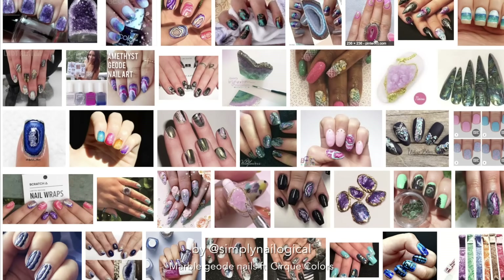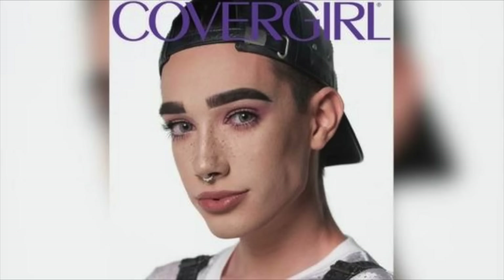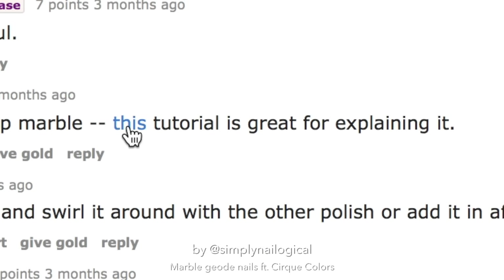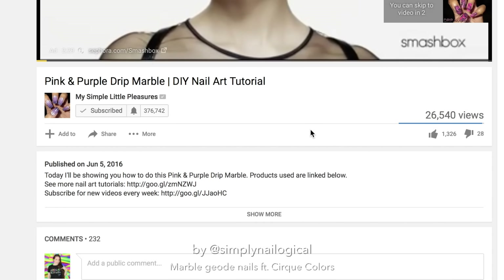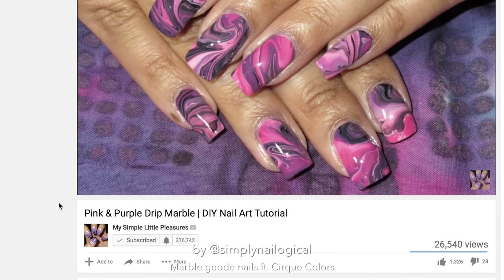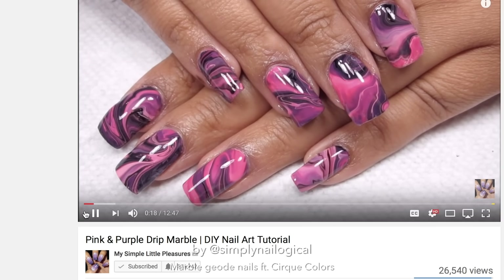Most of these look free-handed, and I'm not free-handing shit. We need something easy but beautiful. Ooh! That's exactly what I mean — that's what's in my head, except holo. And where does this lead me? Reddit. This tutorial is great for explaining it. It's my simple little pleasures — she once tried to teach my boyfriend how to water marble. It went well for him but I still never learned. In any case, this is what I want. She calls it the drip marble technique. As far as I'm aware, this is where this technique first originated, and I've linked her video down below.